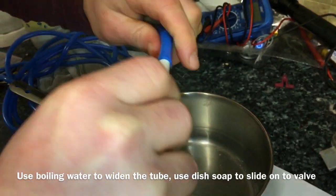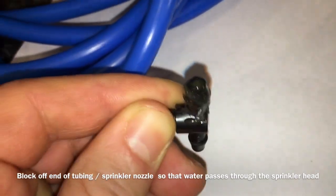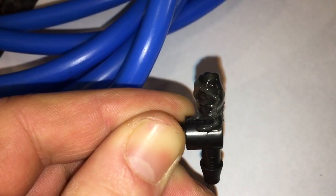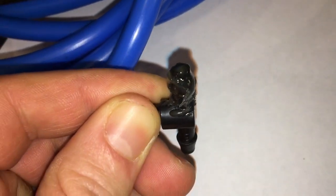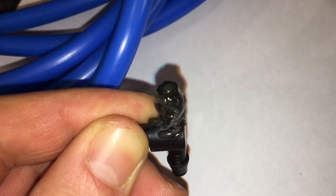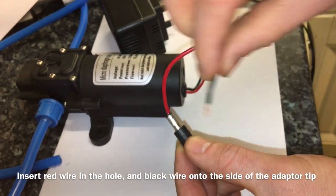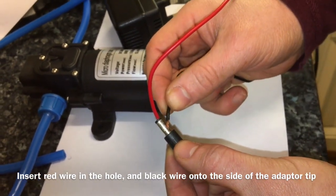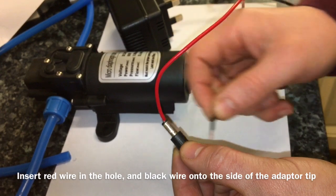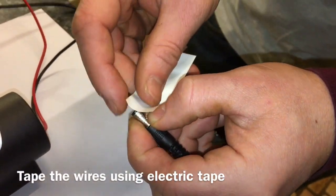Try using a dish cloth for extra grip. You'll need to block off one end of the tube so that the water can pass straight through the mist head — this can be done using a hot glue gun. To connect the pump to the adapter, insert the red wire into the hole and the black wire onto the side. Hold the wires in place with electric tape.